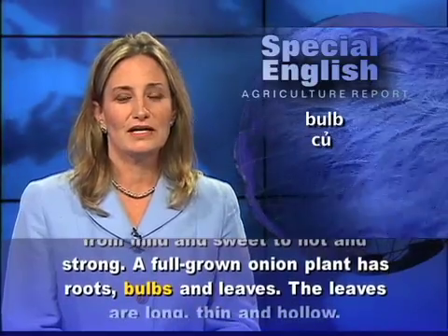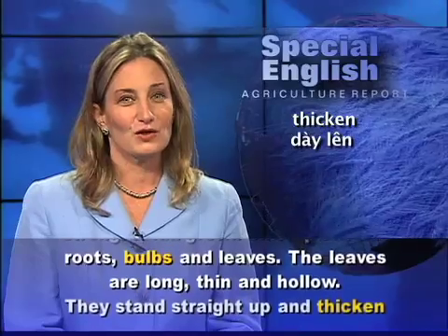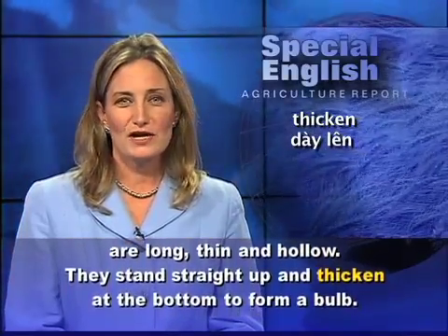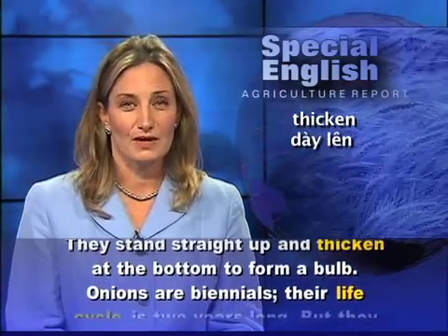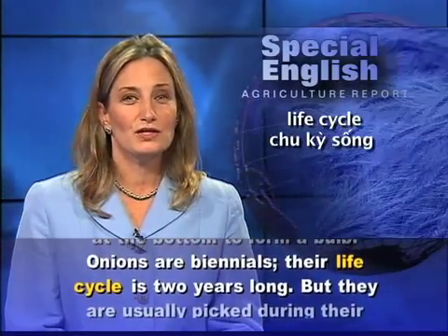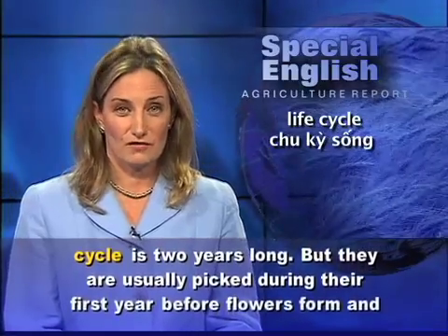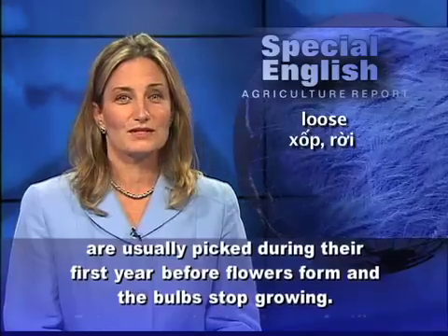A full-grown onion plant has roots, bulbs, and leaves. The leaves are long, thin, and hollow. They stand straight up and thicken at the bottom to form a bulb. Onions are biennials. Their life cycle is two years long, but they are usually picked during their first year before flowers form and the bulbs stop growing.